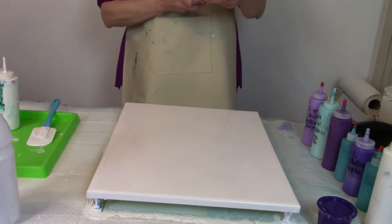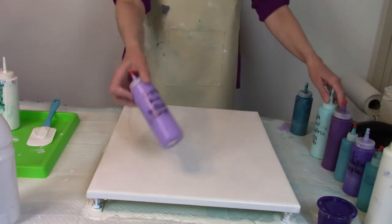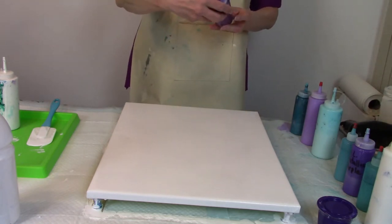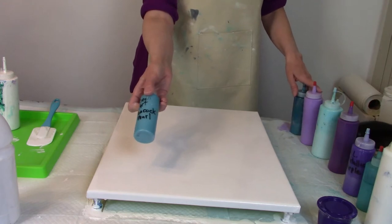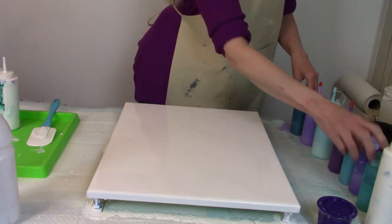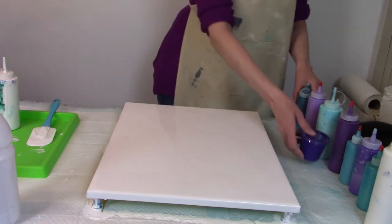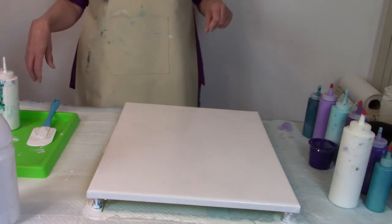First we have Artist Loft metallic cobalt blue, next Liquitex Basics brilliant purple, then Apple Barrel Cloudless from Walmart, then Liquitex Basic prism violet. I'm going to put in some DecoArt Peacock Pearl because it's been in many paintings lately and it's beautiful. Then I've got Artist Loft metallic purple, DecoArt metallic aquamarine, and a deep violet left over from a previous pour. I may swap the order, and I'm also going to throw in some white.